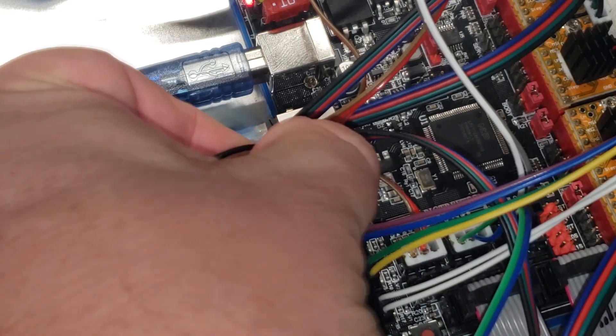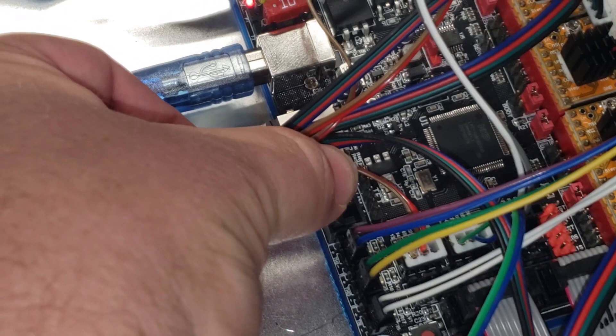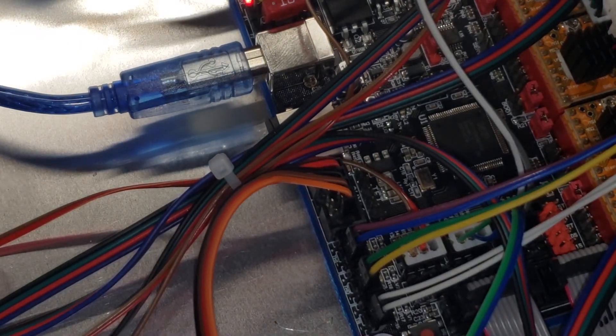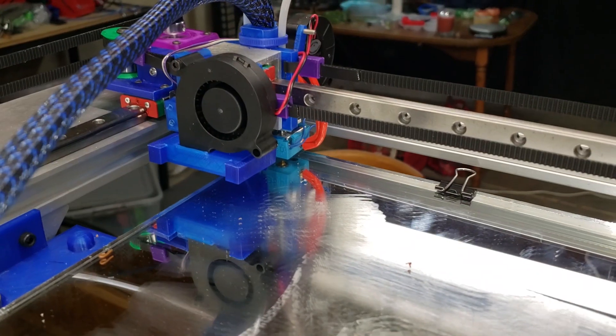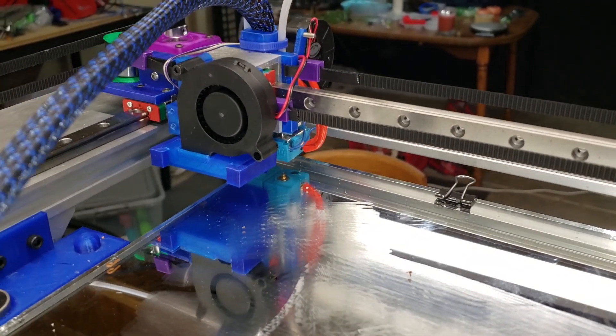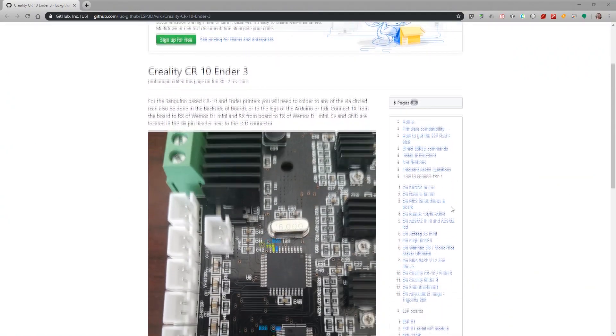Now plug in the serial cable, being very mindful of the colors — I used black and red so I could see which pins were power and ground. Plug that in, and let's give it a test. Pressing the button, you can see our printer is homing — we have a successful project!